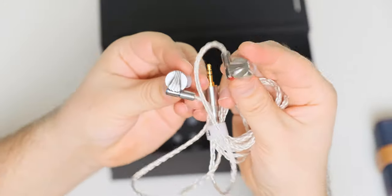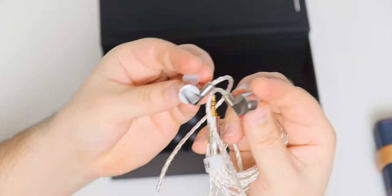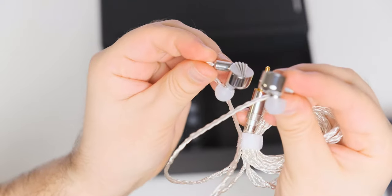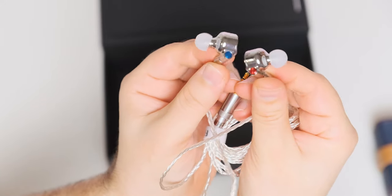The FD5 is a semi-open design, and if you closely inspect the outer cover you can spot some tiny holes in it, so that the excess air behind the driver can move outside, lowering distortion and increasing the perception of air in your music. The IEM shell also has a small hole that removes air pressure between your ear canal and the IEM body for much better long-term comfort.